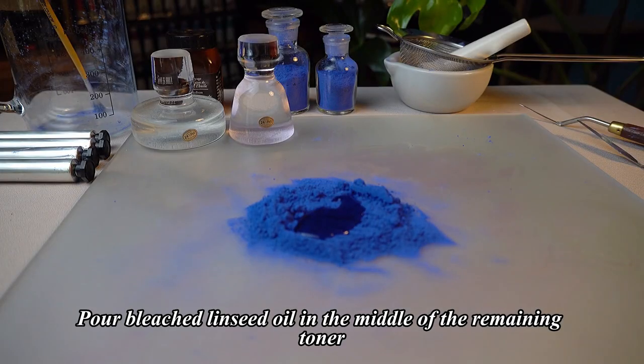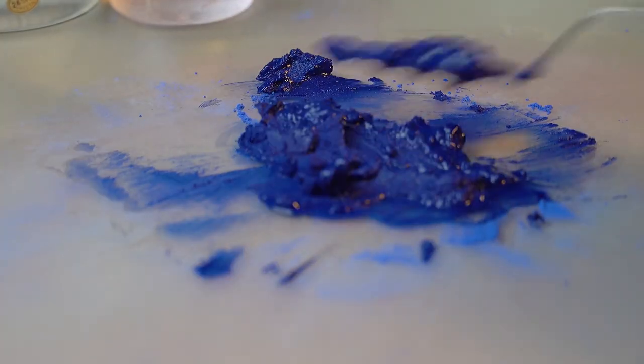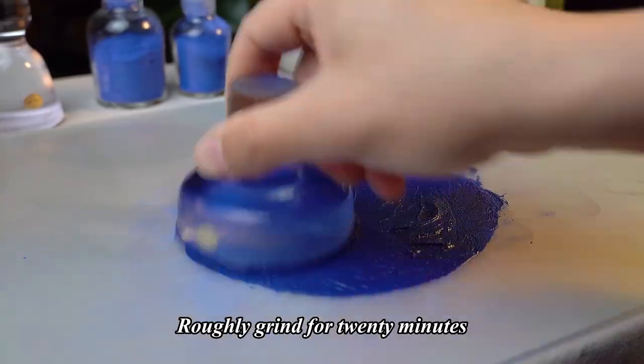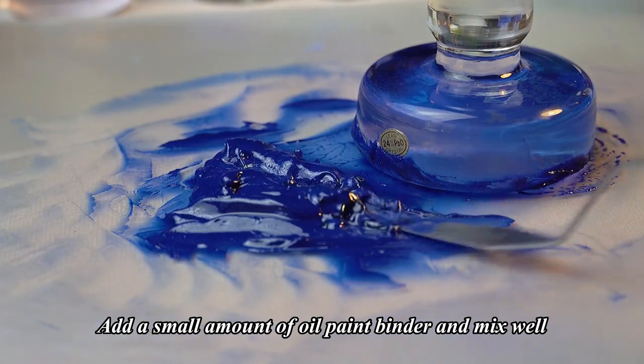Pour bleached linseed oil in the middle of the remaining toner and stir well. Roughly grind for 20 minutes. Add a small amount of oil paint binder and mix well.